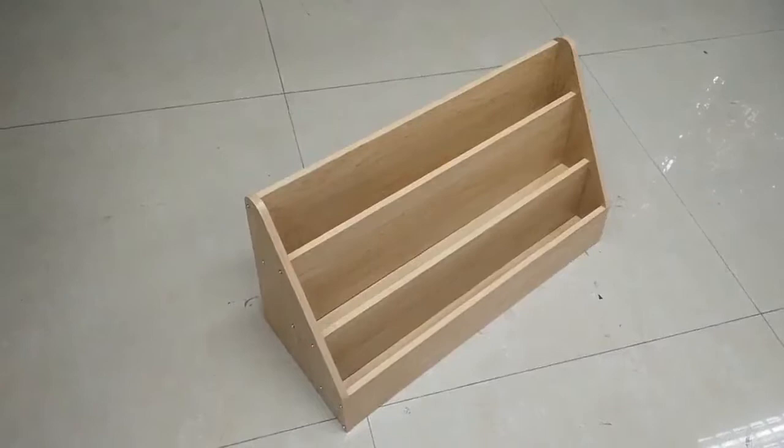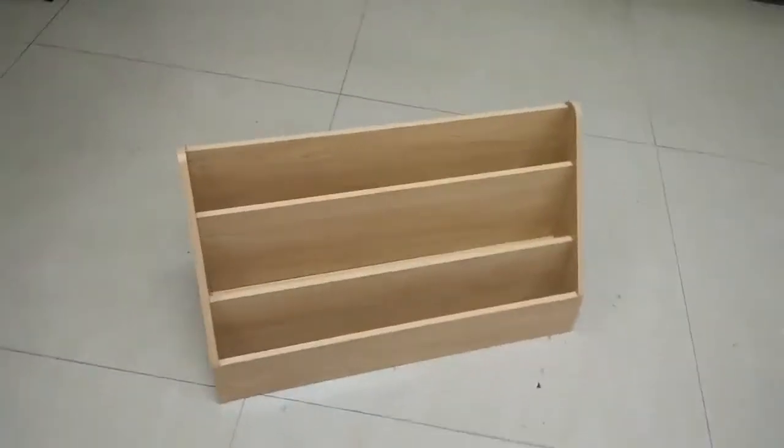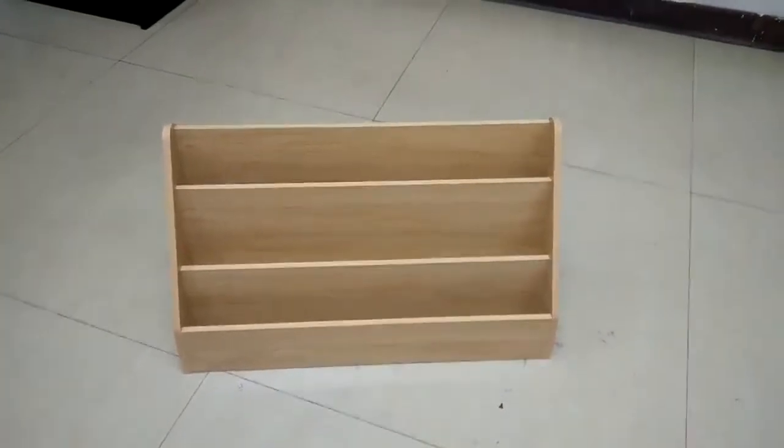Likewise, take your time to make sure especially the front is aligned properly, then you can fasten it. Now your tabletop display is ready. Thank you.